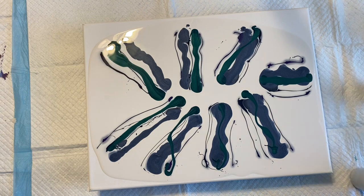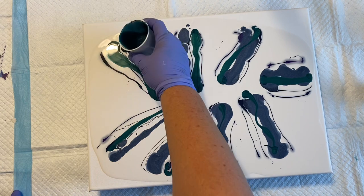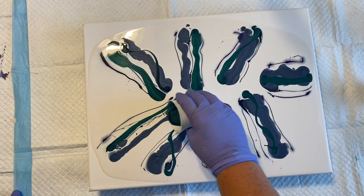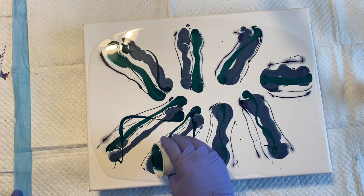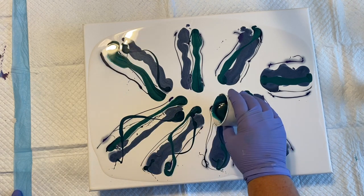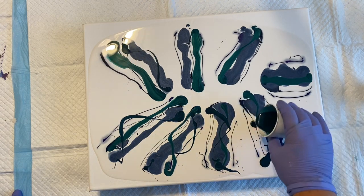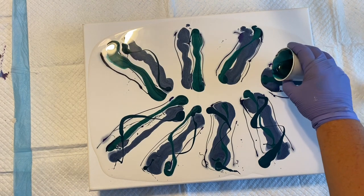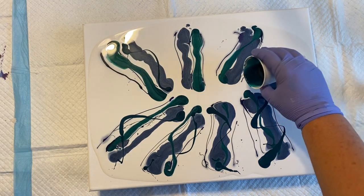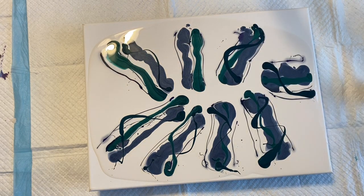Let's do some of that teal over here. Like I said, these were leftover paints which were mixed with Liquitex pouring medium, Floetrol, some GAC 800, and of course water.